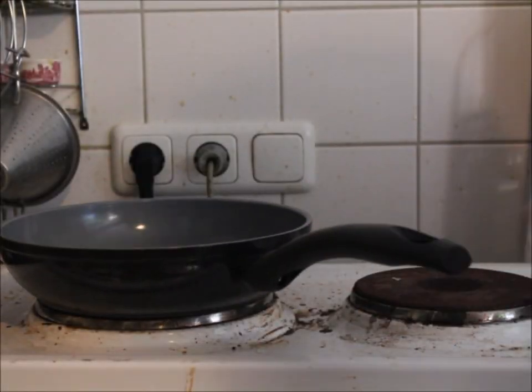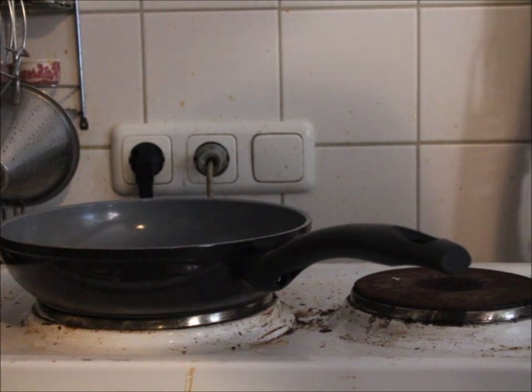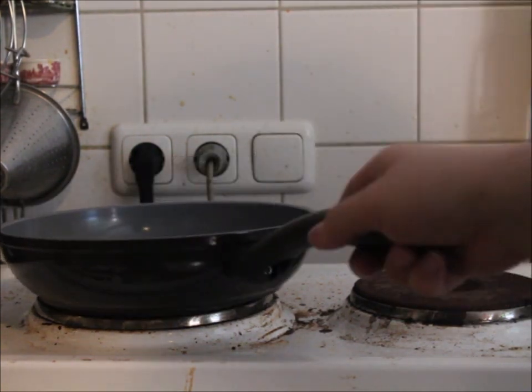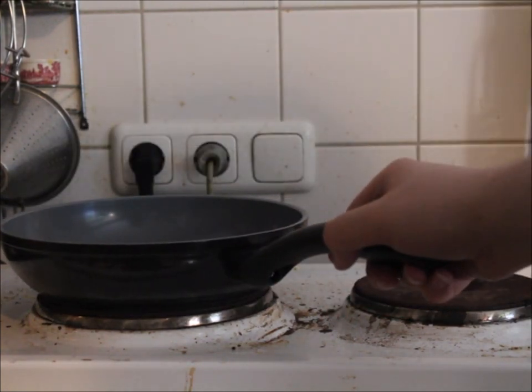So we need a stove, pan and oil. Just put some of the oil in — not much, it's anti-stick. Just a little bit of oil. Very healthy, as much as eggs are considered. So switch on. We open, get the oil a bit around and let it heat up.